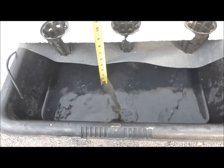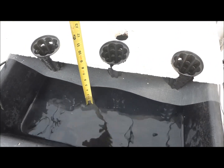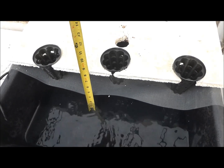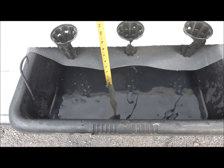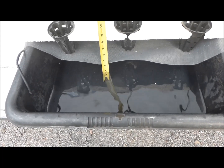The nutrient solution level has dropped to slightly less than the three-inch level. It is maintained there for the duration of the crop with an exterior float valve apparatus. The screen prevents mosquitoes from entering this zone and laying eggs there. If any adult mosquitoes develop, they will be trapped under the screen for the duration of the crop.